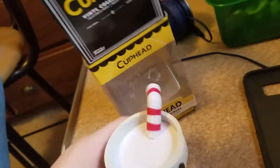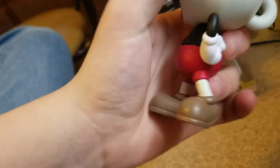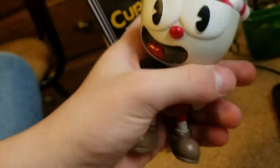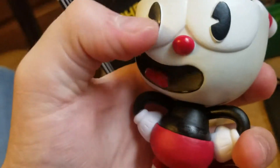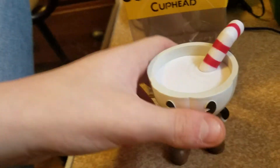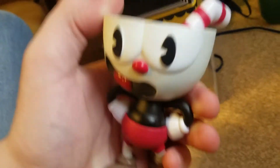Alright, so here's Cuphead. Right off the bat he looks pretty cool, straight out from the Mickey Mouse cartoon. He has like his little milk, and he looks like a clown almost with his little nose. The figure stands pretty good. There's two more figures — Mugman and the Devil.